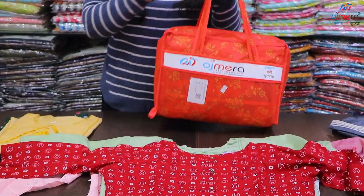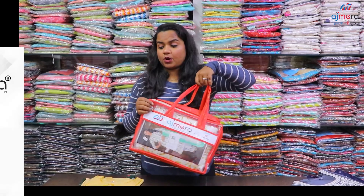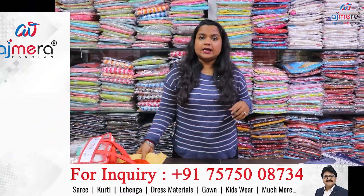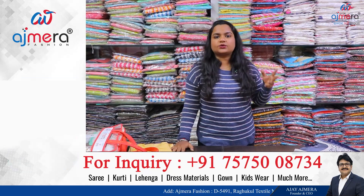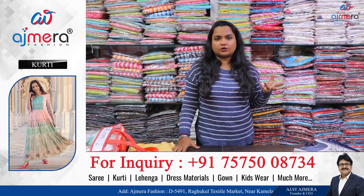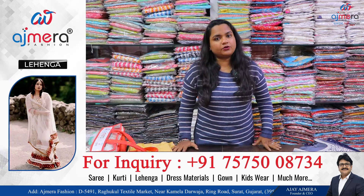We can get packing for this. There is chain bag packing, plastic box packing, box packing. We can get all the boxes. We can get transportation facilities, couriers, all-over-India service, out-of-India service. There is a CAB that is available.